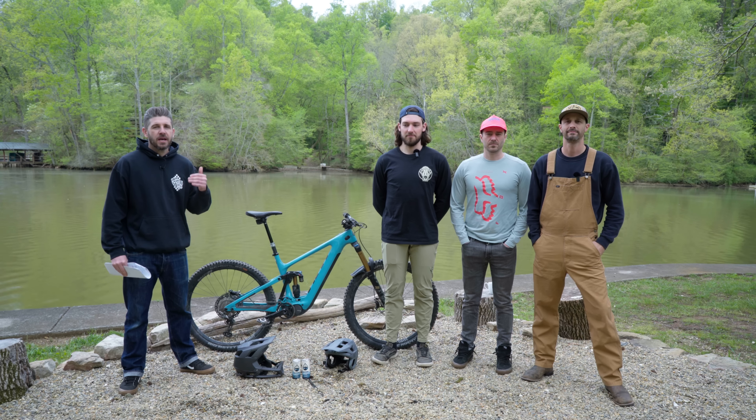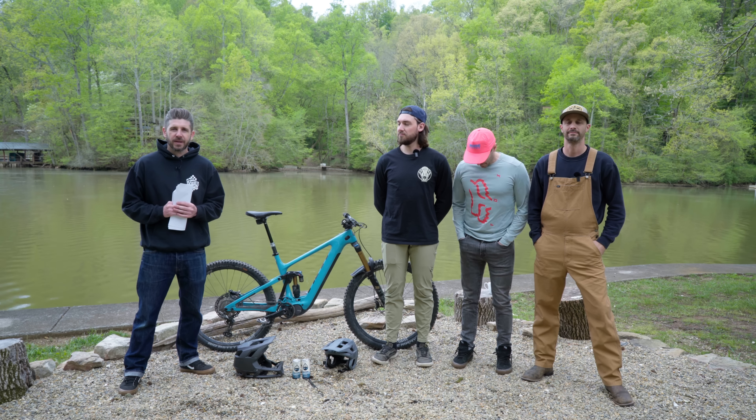Welcome everybody, thank you for tuning in for another review from our 2022 EMTV shootout. We are working our way through the enduro category and today we'll be reviewing the Yeti 160e T1.